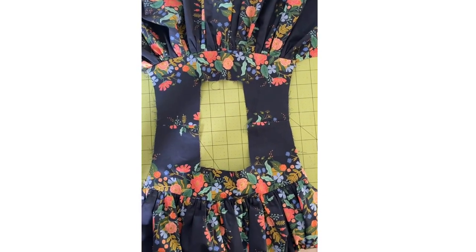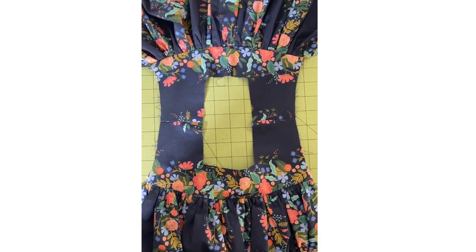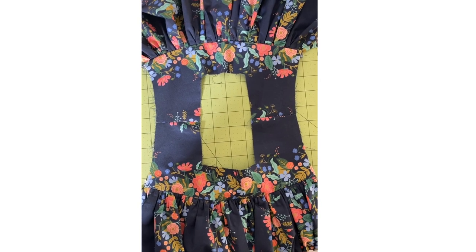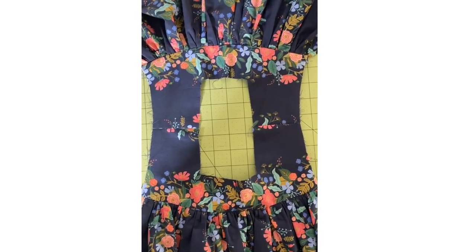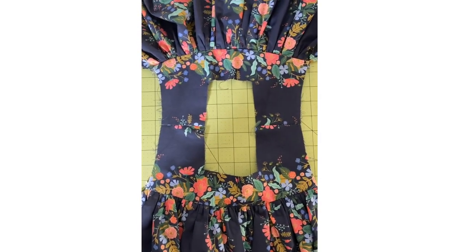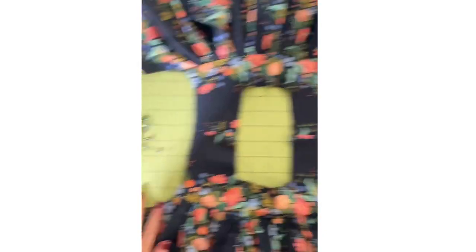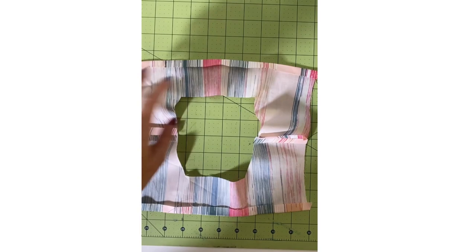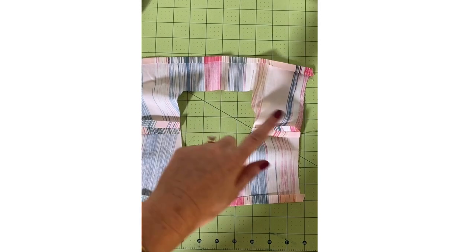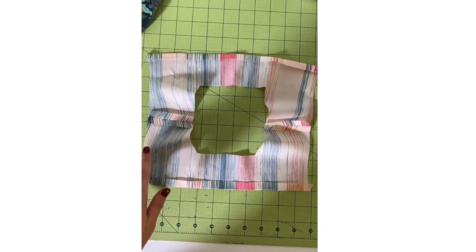Hey everyone, welcome to day three of the Poppy sew along. Today everyone should be completing steps 20 through 37 — we're going to be finishing up our bodices and closing the side seams. This is my Poppy. I've got my bodice laid out in front of me, attached at the side seams, with my pins ready and my lining pieces. This is my bodice lining — since I didn't use the placket, mine's one piece.